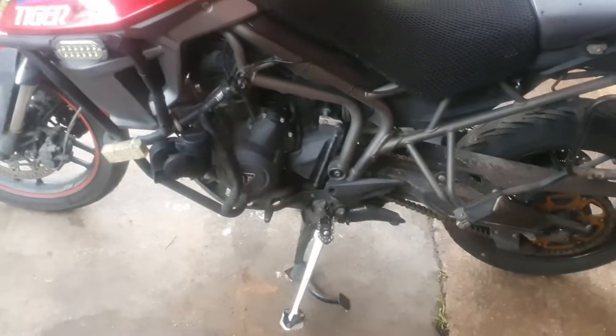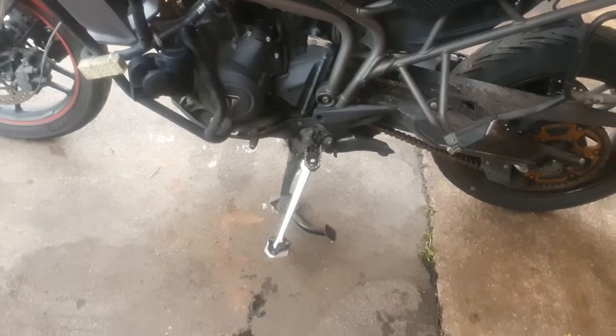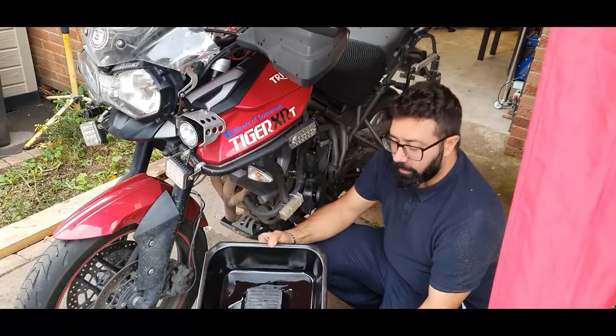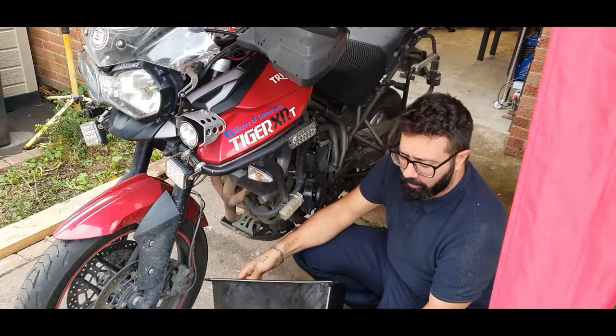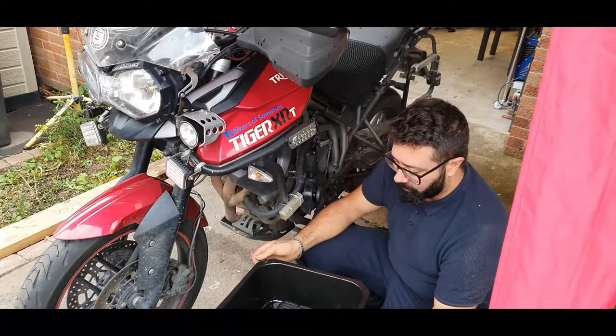First things first, very convenient on a bike like this is having a center stand. Center stand on, and we're going to get down there and drain the oil out. For this you're going to need a container to put the oil in — I have this one I've used for quite a while now, and it's really handy having this platform in the middle.